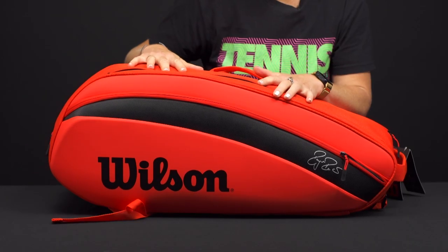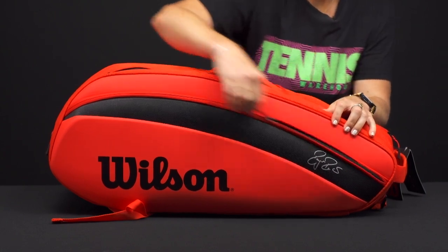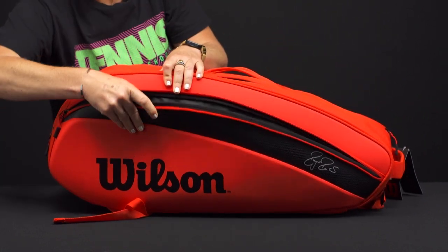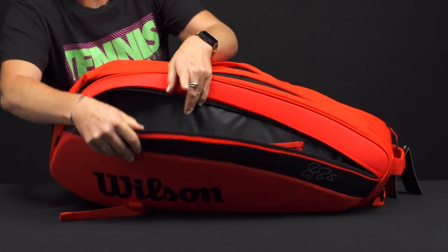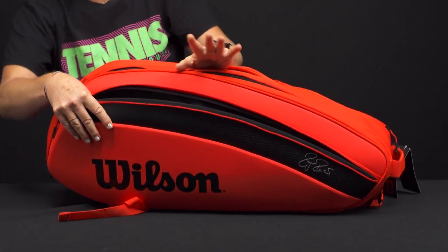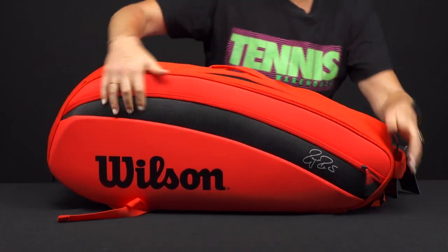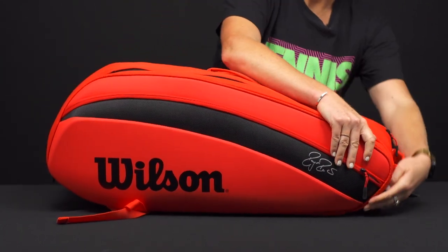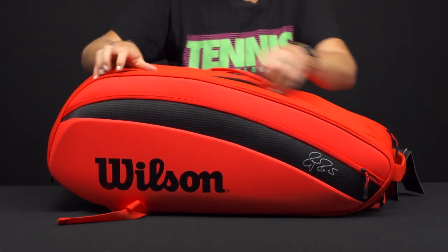Let's take a closer look at the Wilson Federer DNA 12-pack tennis bag — always a great option for those Fed fans out there. This bag has some cool features, so let's take a look right in front. There's a large accessory pocket with some internal storage, and as you can see, nice molding on the outside of this bag. It will definitely keep its shape, and the material is very nice — it's going to be a very durable option for players out there, or if you're Roger Federer, it will work for you too.